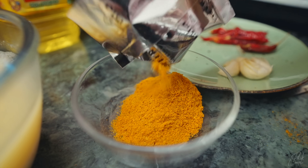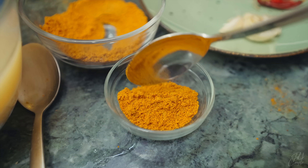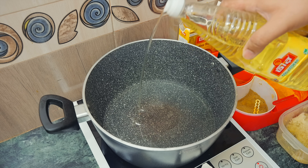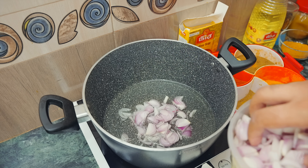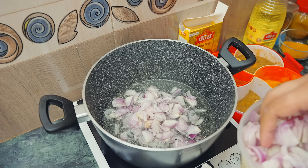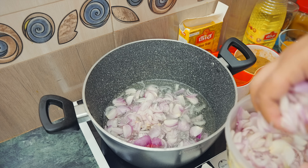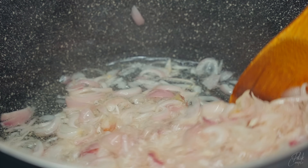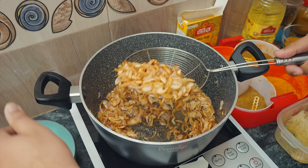The masala will be mixed with the masala. We will use the masala and mix with it. You can add water — it will be made continually. It is very nice. You can add the masala and put it in the water.